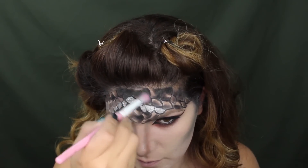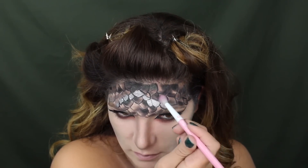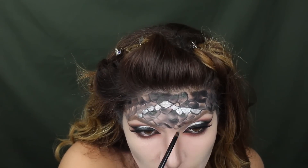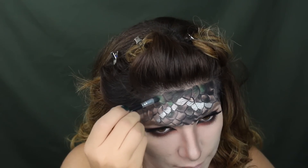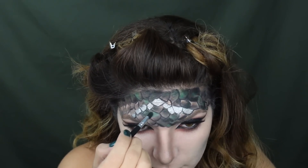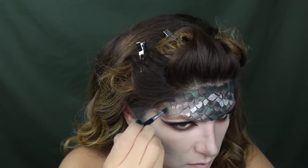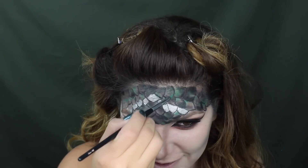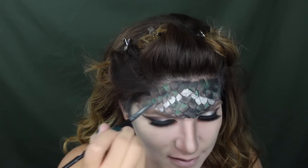I'm throwing in the shimmery green color from NARS that I don't know the name of, and taking a fluffy brush to blend everything out. The whole point is to create a gradient effect so take your time. Now I'm taking the green from the Sugar Pill palette and adding it as a pop of color to bring those scales to life, using a pointy brush for more definition.